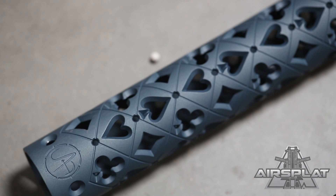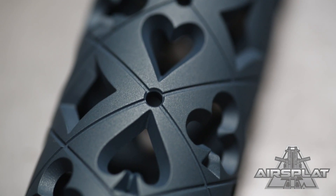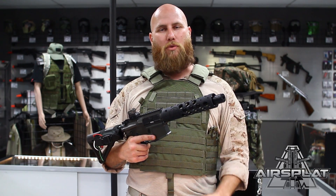So make sure you check it out, coming soon on airsplat.com. They are custom and stock AR forward hand grips from Unique ARs.